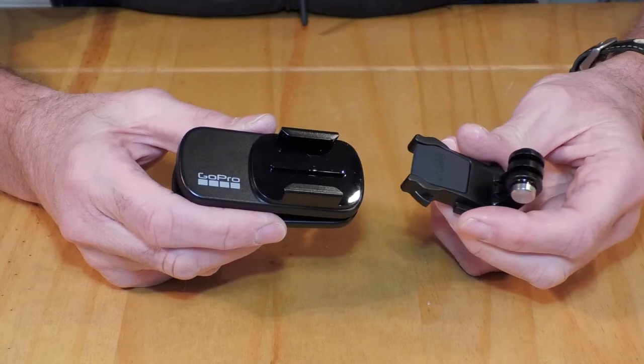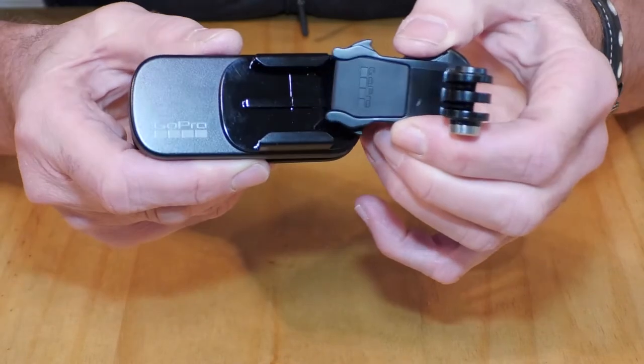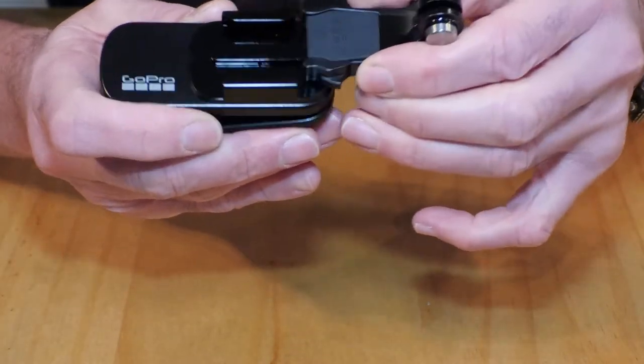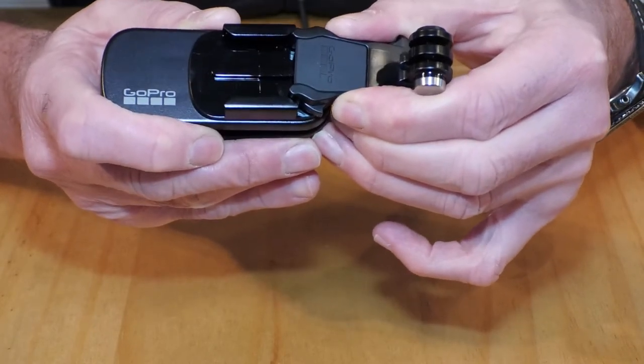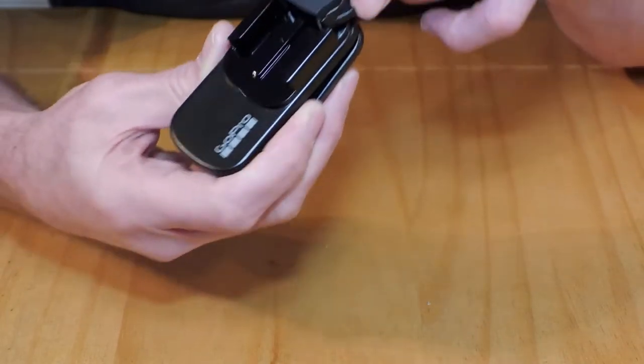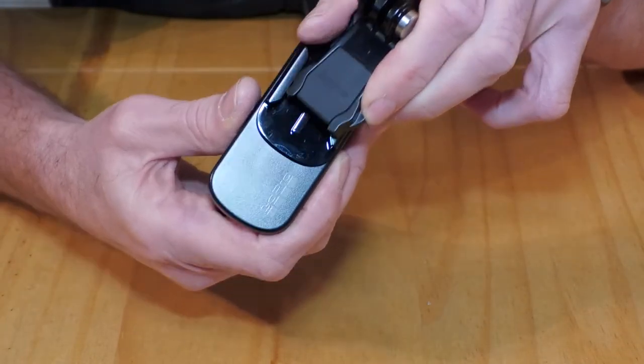Hi, I've just taken delivery of my first GoPro and I've been struggling to get these fittings working. It was fairly obvious that this fitting should slide into this one, but it just won't go. It is just too big and there's no way it is going to slide in there.